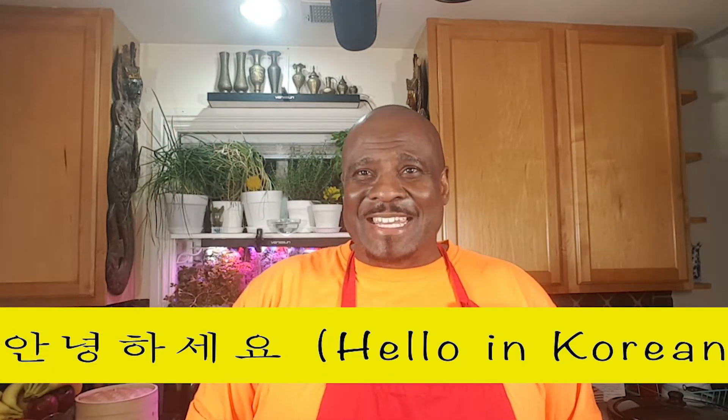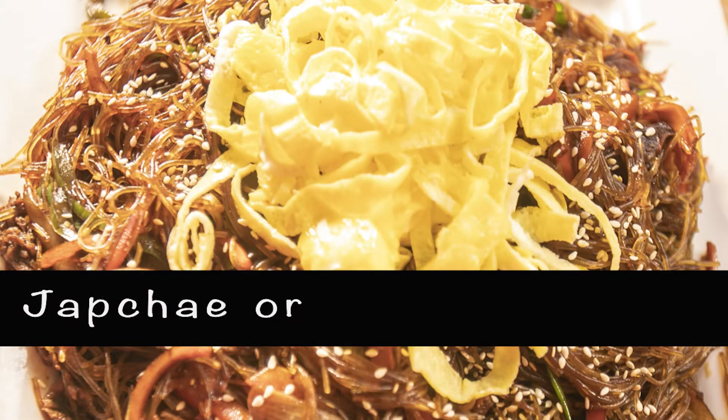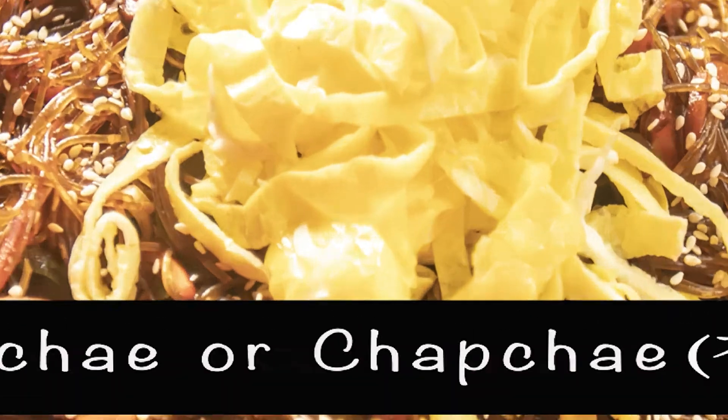Hello everybody, my name is Chef McDaddy and welcome to McDaddy's Divine Kitchen. Today I will be making one of the most popular dishes in Korean cuisine, Korean chapchae, which is made with glass noodles. It's a very popular dish that's served in a lot of celebrations. Let's get started.